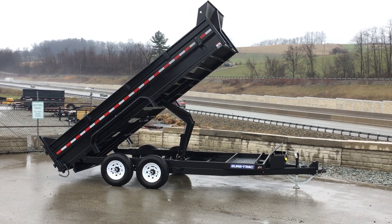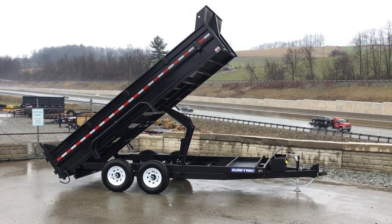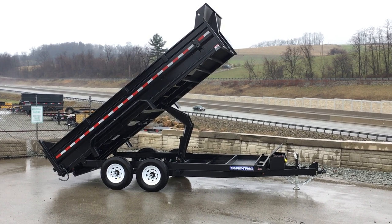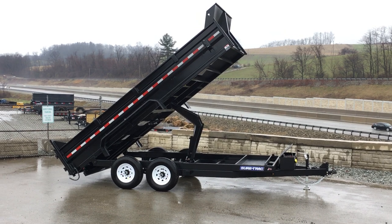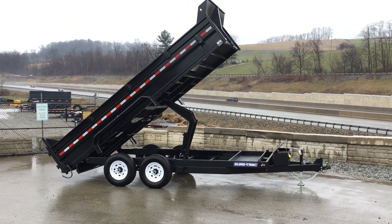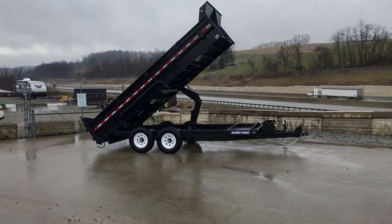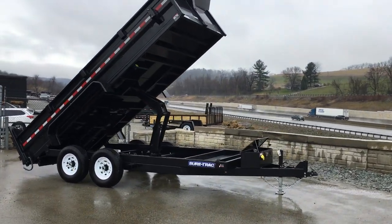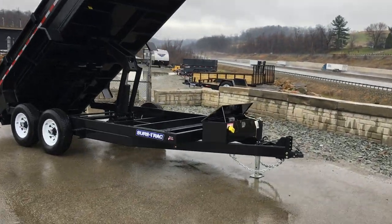Hi, this is Greg with Best Choice Trailers. Today we're going to take a walk around a ShoreTrak 7x16 heavy-duty low-profile dump trailer. It's a 14,000 pound GVW. As shown here, the trailer is equipped with an optional scissor hoist. Let's take a walk around the trailer and show you some of the standard features, as well as take a closer look at the optional scissor.